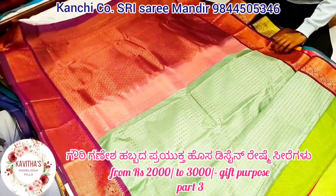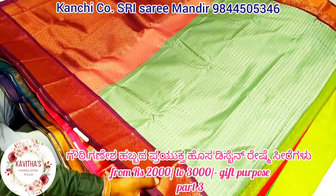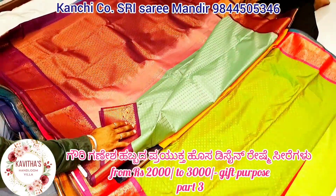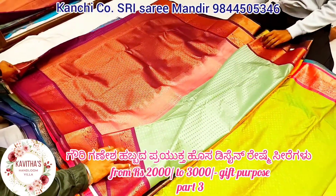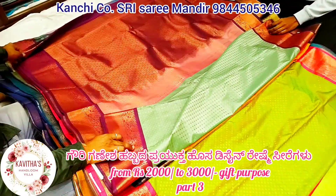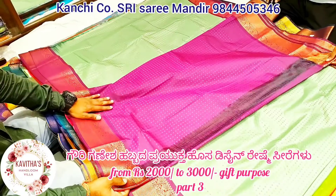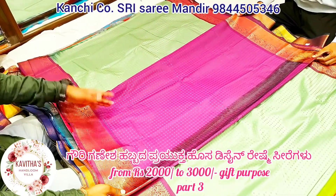These are unique pieces. These are hard-cut modular designs. These are unique pieces. Gray, ground border, animal border. Pallu is rich and contrast blouse. It's different.